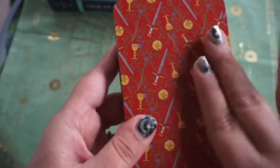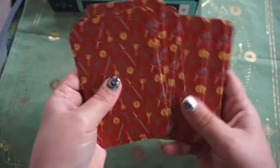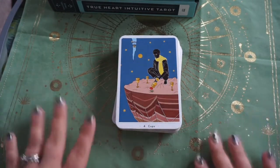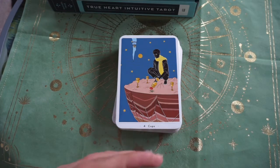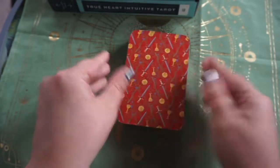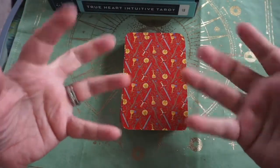That is the True Heart Intuitive Tarot by Rachel True. I'm super excited — I've been watching this for quite some time. The official release is tomorrow, October 13th, but I grabbed mine at my local Barnes and Noble early. You might luck out if they've put them out already. Thank you for hanging out with me — if you like this video please subscribe, hit the notification bell, like, and leave a comment. I love this community of tarot and I love hearing everyone's thoughts on the deck. Love you all, thanks for hanging out, bye!